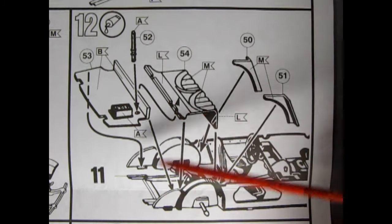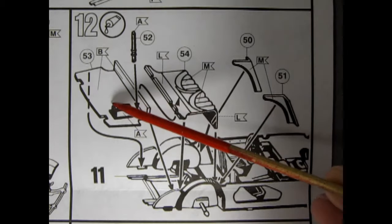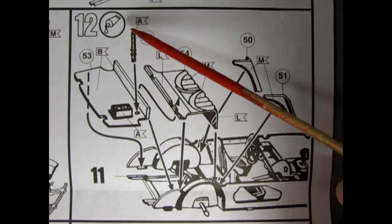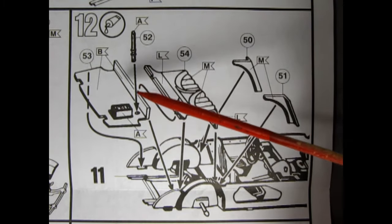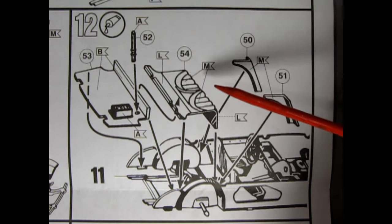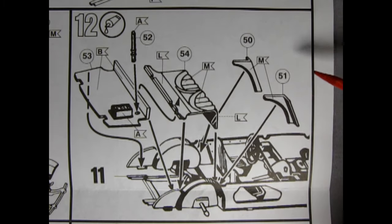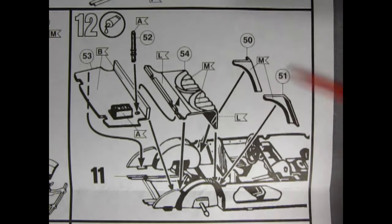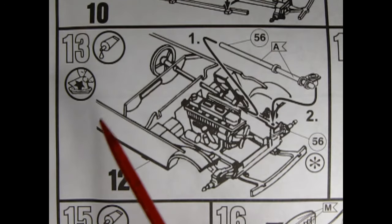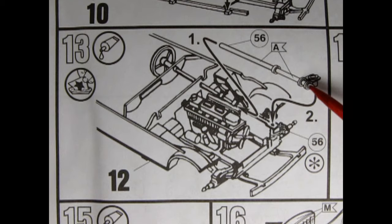Panel 12 shows our trunk floor getting glued into place. There looks like a battery in here as well as something that could be an antenna or a rod that opens the trunk lid. Then we have our seat backs being glued in for the rear seat as well as the side panels.